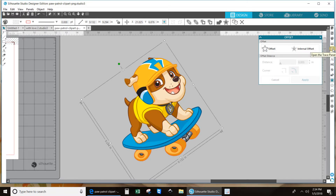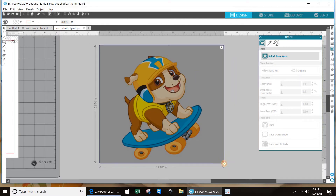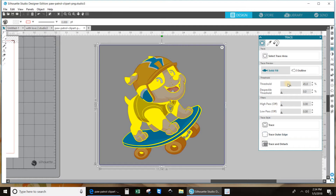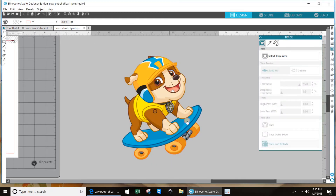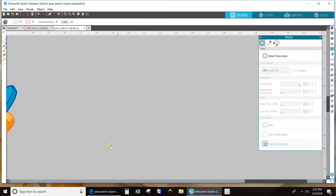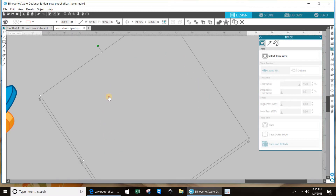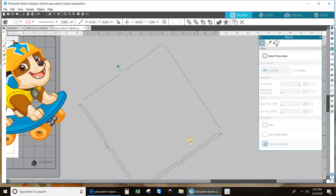We have to take that out so that we could do the offset. So we're going to hit our open trace panel and trace around our little puppy. Fill it in with your threshold — fill him in all the way if you want, just make sure your lines are still crisp. And now we're going to detach. Okay, we're going to move him over here. Right here is where your piece is — there are the lines. Now it's highlighted, and we're going to delete it.